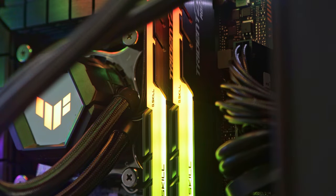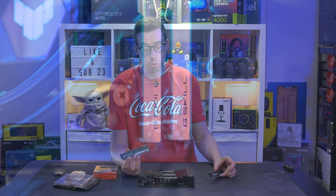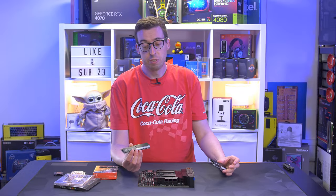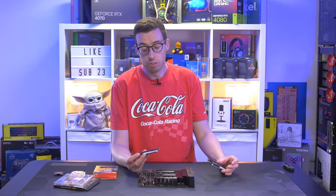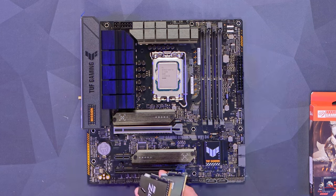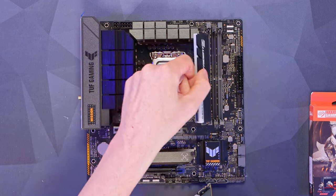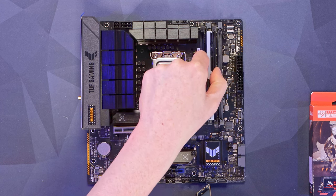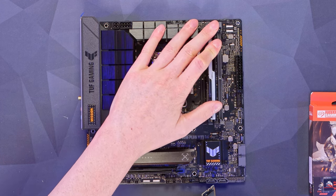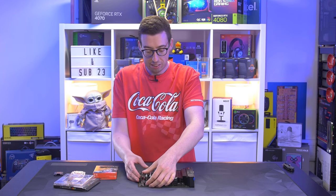Next up we'll do our memory, which is some G.Skill Trident Z RGB — a kit running at 3000 MHz. You can go for 3600 if you'd rather, which is a little bit faster, but 3000 is what I've got on hand. Opening up the second and fourth slots — furthest away from the processor with a gap in between — lining up the notch and getting these installed. A couple of clicks on each stick.